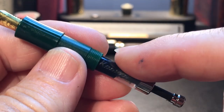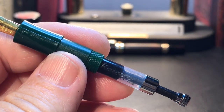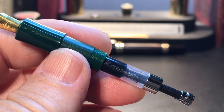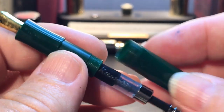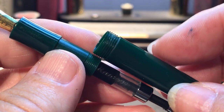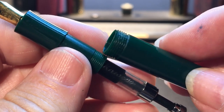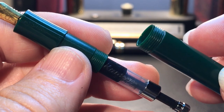The barrel unscrews to reveal a mini cartridge converter branded Kaweco, and it is a push piston style. This converter does not come with the pen, but a single Standard International short cartridge does come with the pen. The converter is available for around $6. The barrel and the section are both plastic, so with a good amount of silicone grease on these threads you can use this pen as an eyedropper — though as a knockabout travel pen, I'm not sure I'd risk that.